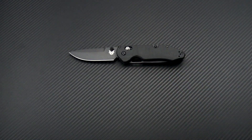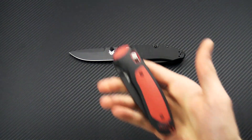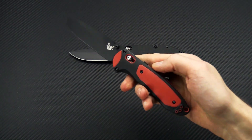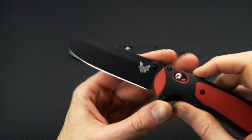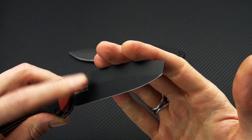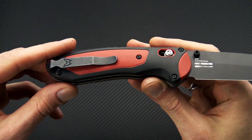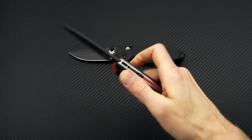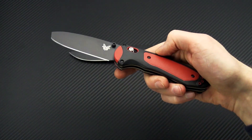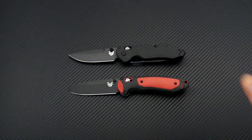And then a little sneak peek — we have a new model coming soon in the Boost line. This one is also going to have a blade of 3V with that asymmetrical chisel grind, and black and red dual polymer handles similar to the original Boost. Same great assisted design with a new aesthetic and an upgraded blade style.